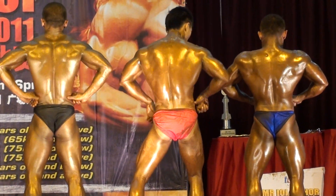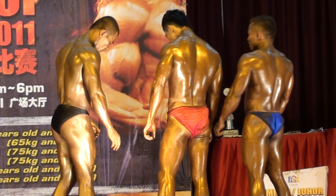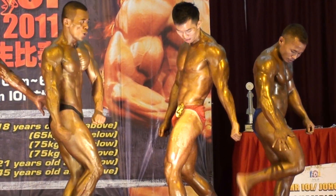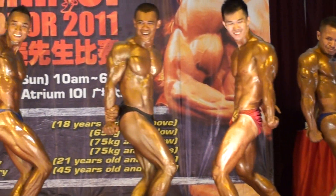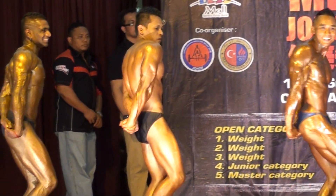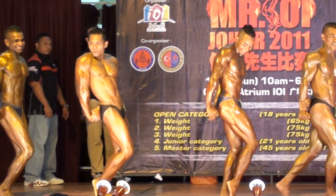Okay contestants down. Okay your next pose will be your side tricep pose. Okay contestants ready? Flex!